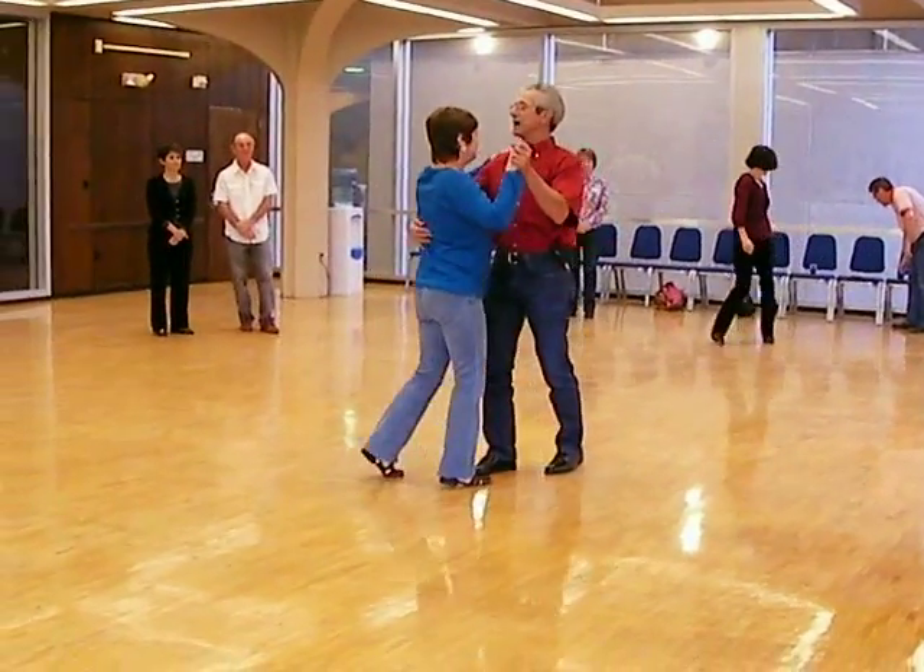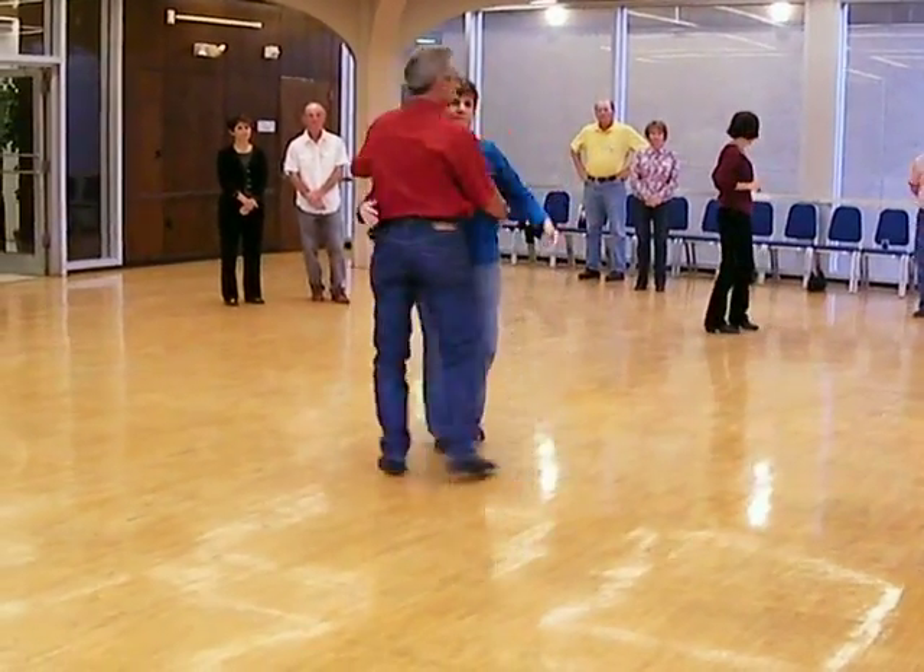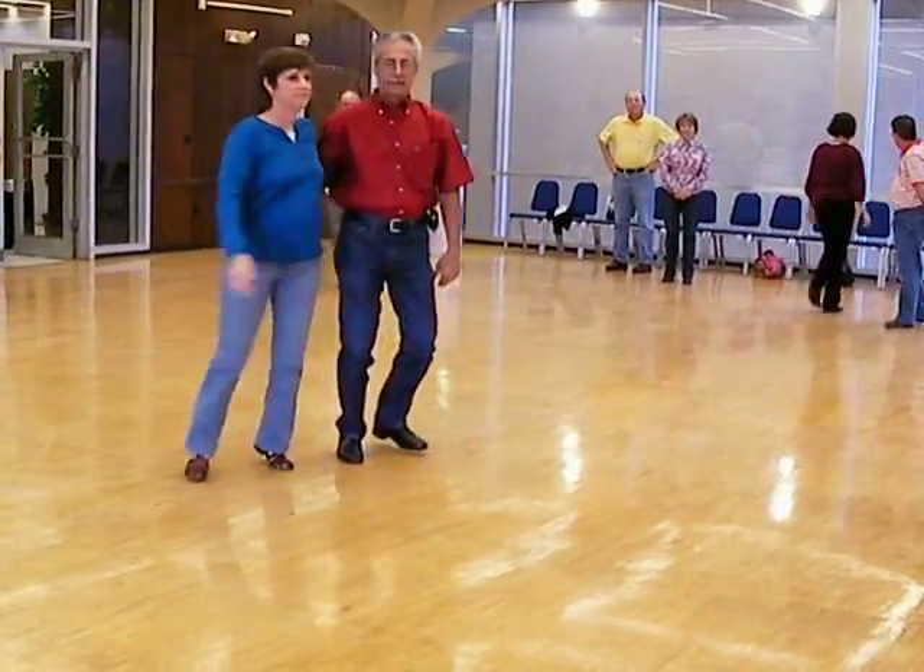And step, step, and step, and step, and across, step, and across, step, and across.